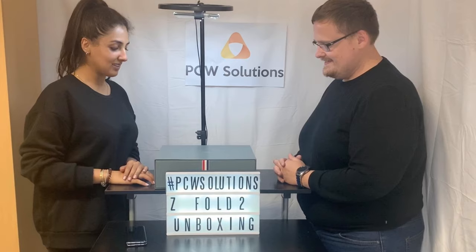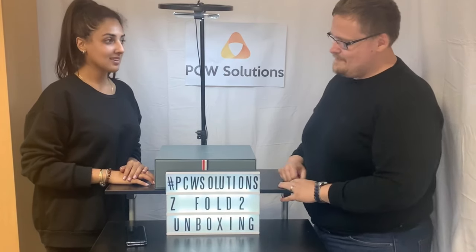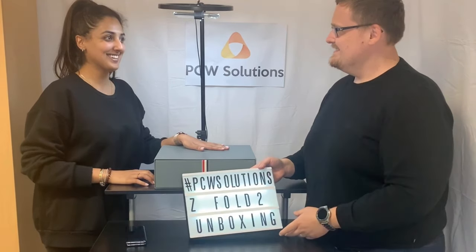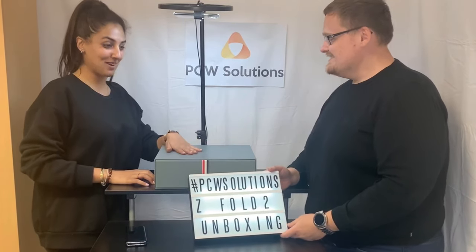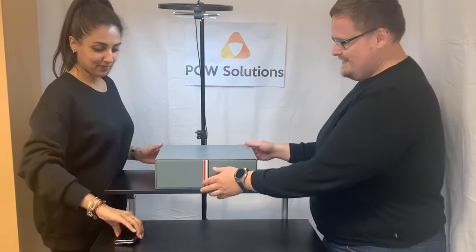Hi everyone, welcome back to another PCW Solutions video. Today we are doing another unboxing — it's quite an exciting one. We have Alex's new phone here. Yeah, you might be able to tell I'm really happy, I'm excited. So yeah, should we go ahead and do it? This is the unboxing of the new Samsung Z Fold 2, the Thom Browne edition. Here we go.